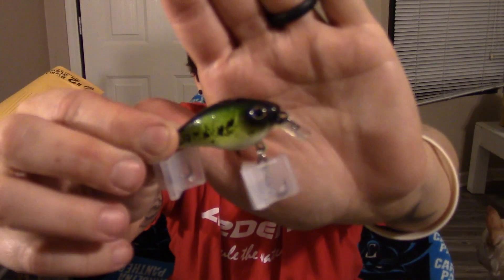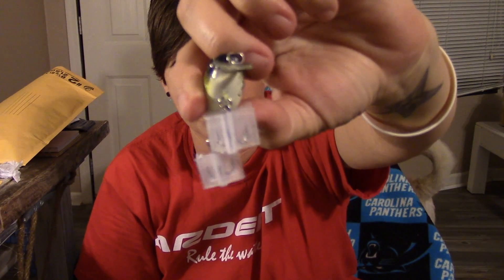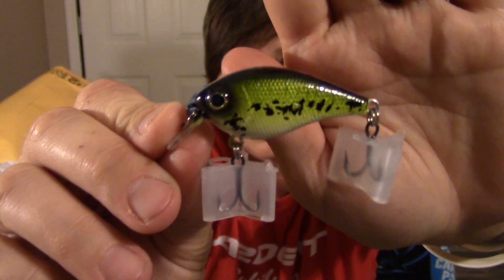Okay, I'm going to start with the square bill. It's a small square bill, which is fine. They're both in baby bass color. And I mean, just look at the quality — look at this bait. It's just awesome. I can't wait to fish with this bait. The quality is great. It just doesn't do it justice on camera. The lighting, everything. Just to see it in person is just amazing.